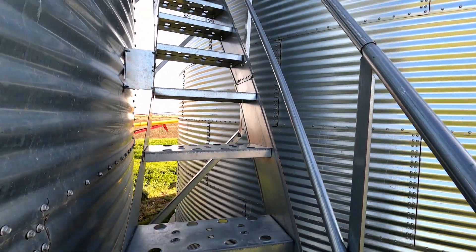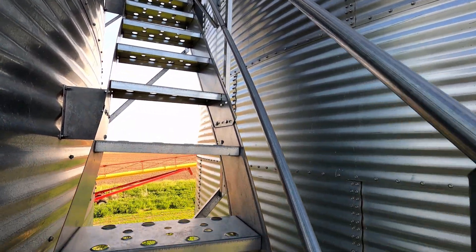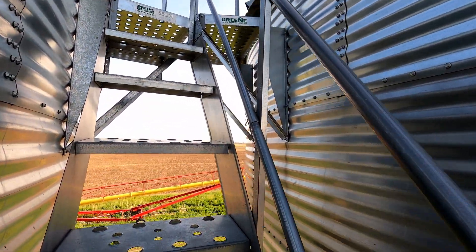First, I'm going to go up these stairs to the top of our grain bin so you can get a good shot. We're going to be in our bunker that stores everything, but I'm going to come all the way to the top to give you a good view.